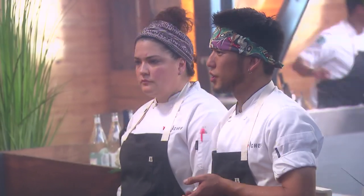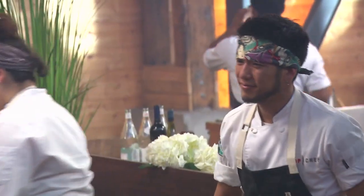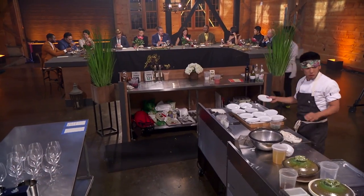The tempura is lotus root, shiso, and rockfish chopped up with an ume paste. The texture of the root is really good. I like the ume paste a lot. I like the dish — it's bright even though it's fried. There's a nice amount of acid.